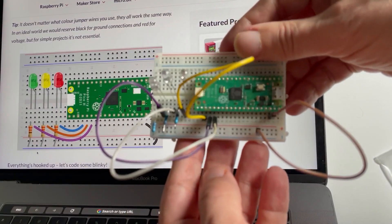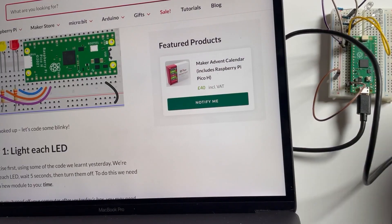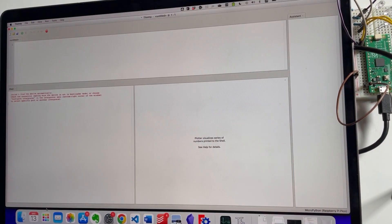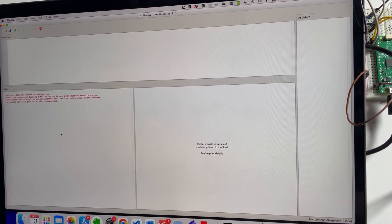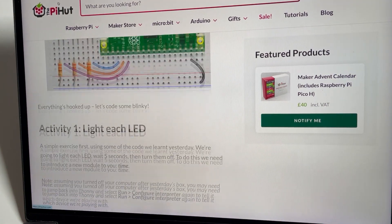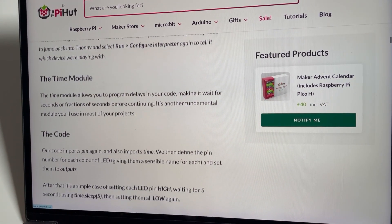That's wired up! Let's see some blinky — we're all hooked up. I need to launch Thonny — not Johnny — and if I hit the stop button here they get reconnected. We'll also look to see what they have: the time module. We kind of jumped the gun on that.